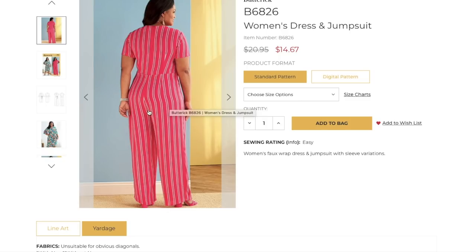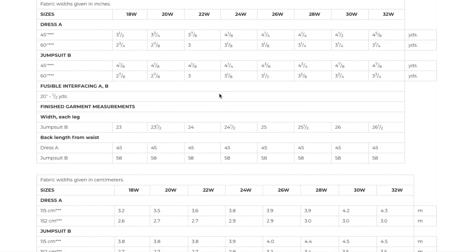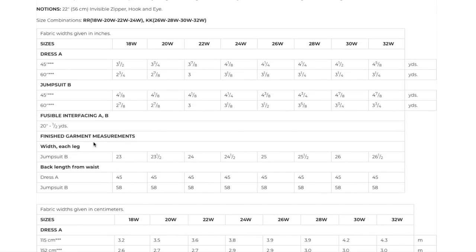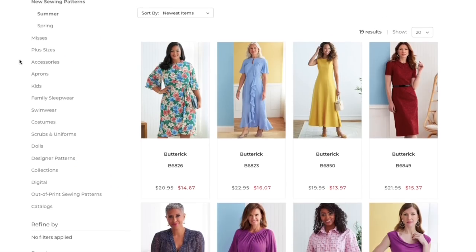The fit through the bum and thigh looks pretty good, maybe a slightly deep crotch curve but that's an easy fix. It comes in sizes 18–24 and 26–32. There are no finished garment measurements, just width and back length from the waist. It takes almost four yards of fabric — this seems like a new trend where patterns are requiring much more fabric than they used to.